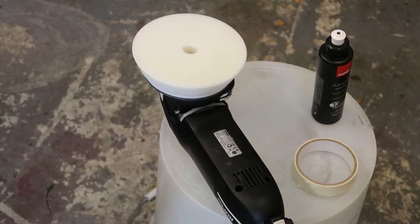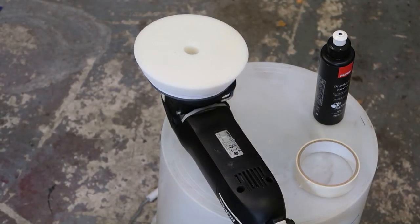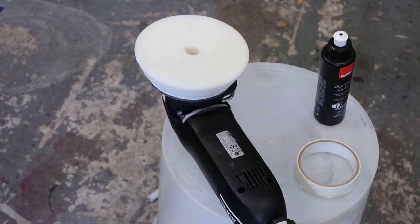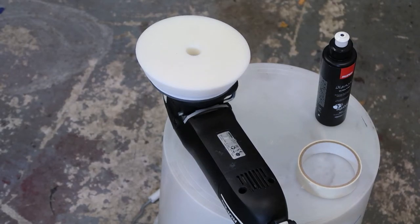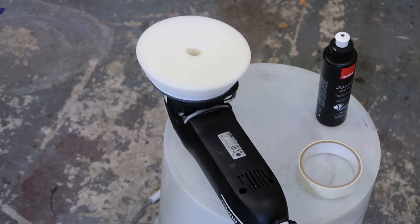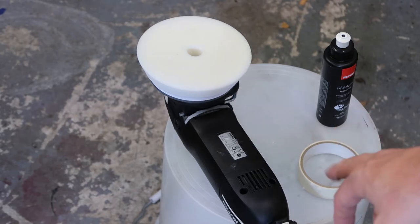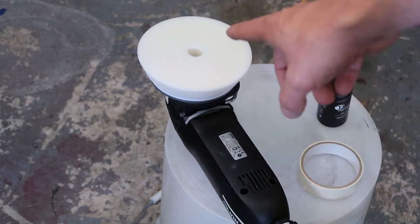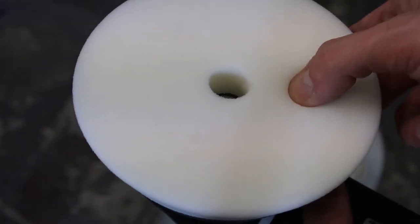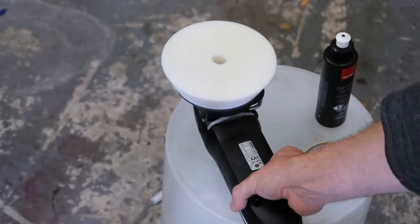What you're going to need to begin with is a machine polisher — you're just not going to be able to do this by hand unfortunately. It doesn't matter the spec; it doesn't matter whether it's a Rupes, a Meguiar's, a cheap one from Harbor Freight in America, or Halfords in the UK. You need some kind of machine polisher because you need it to give a really even, smooth finish. You're also going to need an ultra-fine pad — a really soft pad that doesn't have much bite — because you're dealing with very soft plastic.